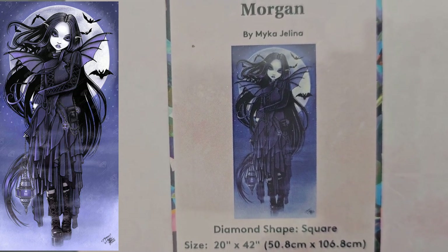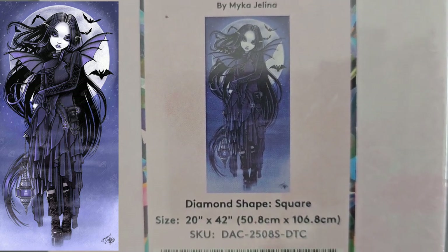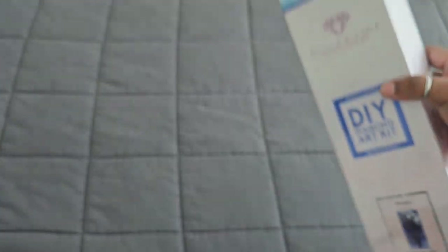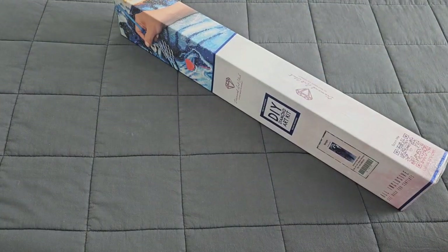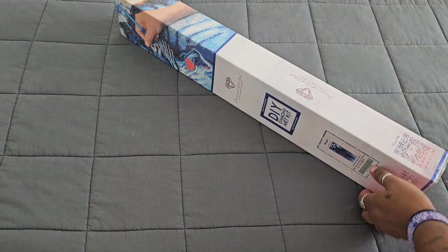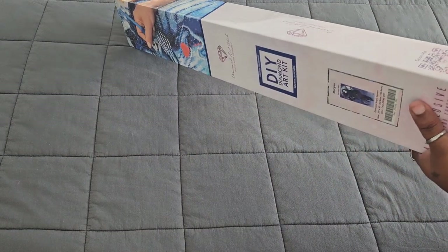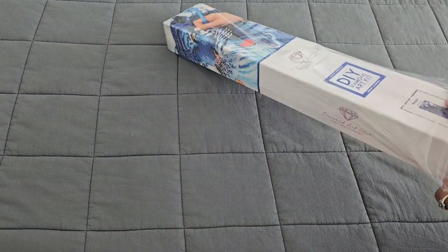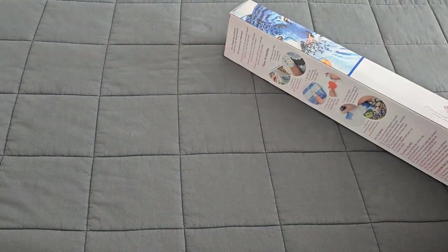Morgan is a 50.8 by 106.8 square with a BS drill, so let's go ahead and get in and see what's inside. I hope everybody is having a wonderful day — if not, do something nice for yourself, you deserve it. We're going to get into this plastic; this is a super long kit, kind of reminds me of the princess panels.